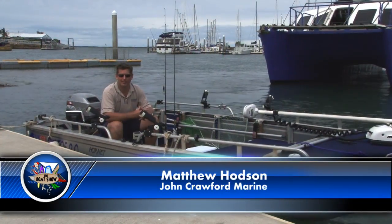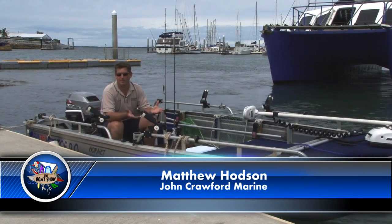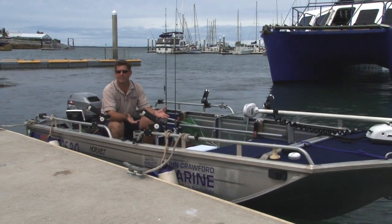In these segments, we're looking at different styles of boats. For the first-time boat buyer, it's a little bit daunting. So today in this segment, we're going to have a look at this style of boat, which is commonly known as an open tiller steer dinghy.